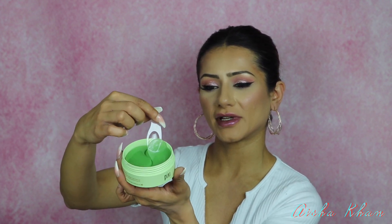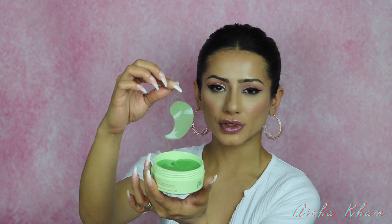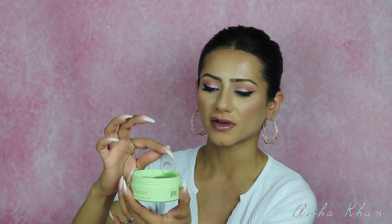You pick them up with the spatula and apply with your fingers — it's more hygienic that way. You only leave them on your under-eye area for about 10 minutes, then peel them off and throw them in the bin. Don't rinse the residue off; lightly massage it into your under-eye area and your skin will be super smooth.